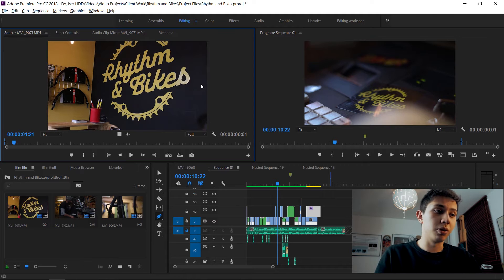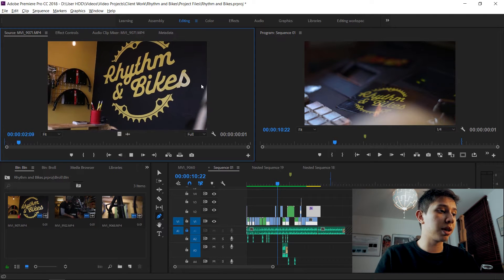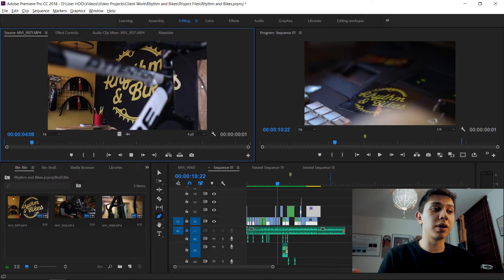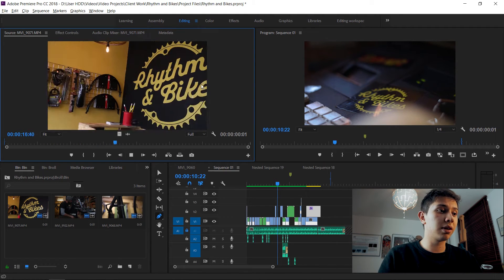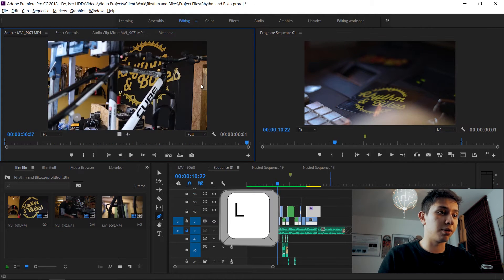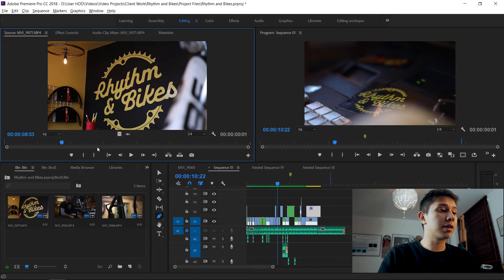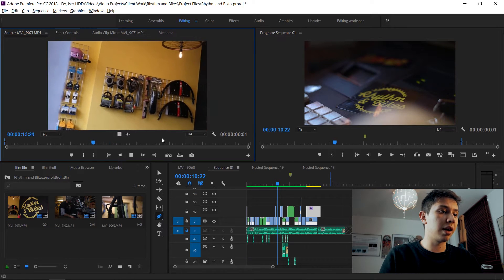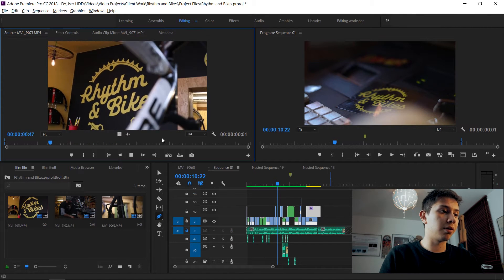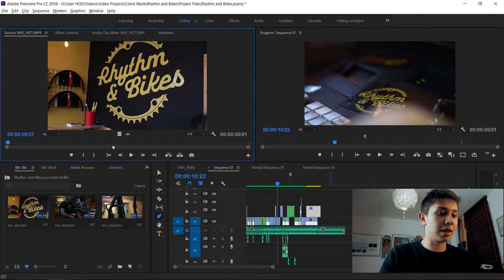The L key is your fast forward key. Press it once and it speeds through the clip at a faster pace. Press it again and it goes even faster — faster and faster the more you press it. The J key does the complete opposite: it goes backwards. Press it once to go backwards, press it again to go backwards even faster.